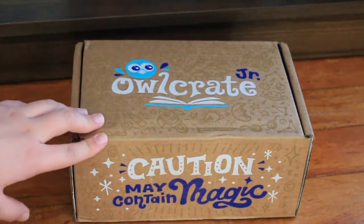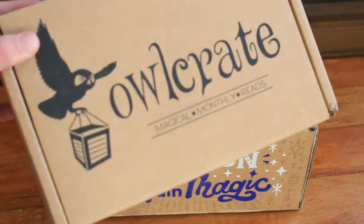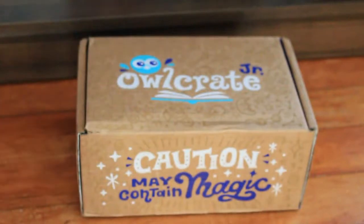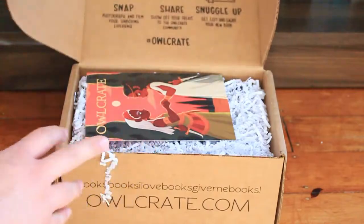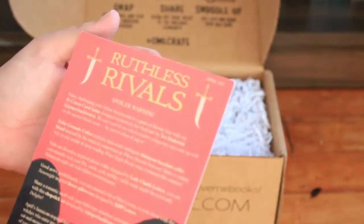Welcome back to Firebox. Today I have a double unboxing of the Owlcrate YA April Box and the Owlcrate Junior April Box as well. The theme is Ruthless Rivals.